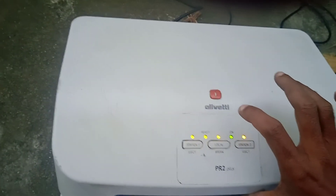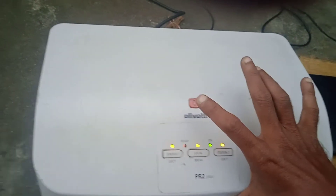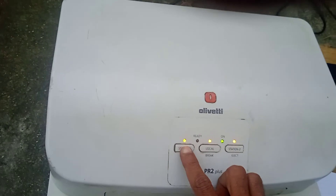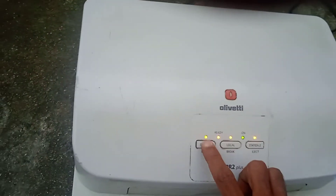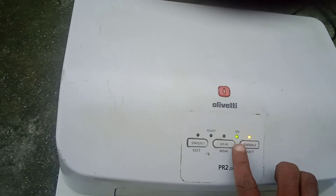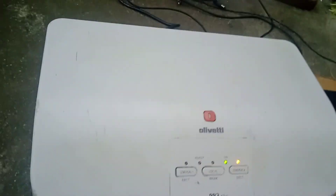All the lights are constant. Then put the cover down and press the station one button two times. It will take a few moments to be ready. You can see the ready light, and the station two light is also reading.